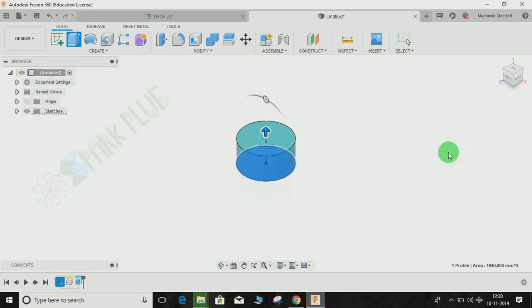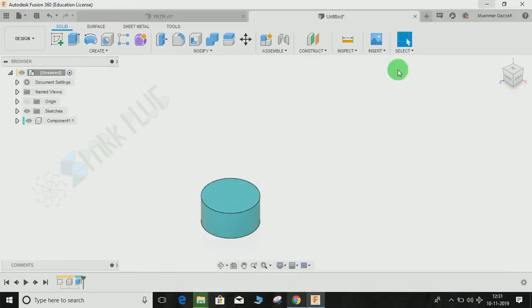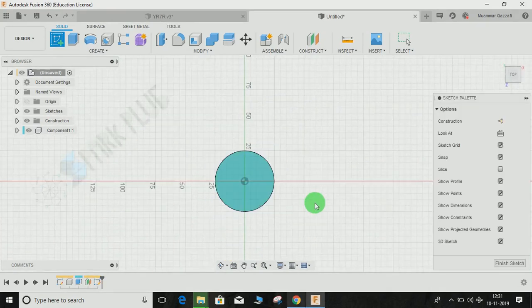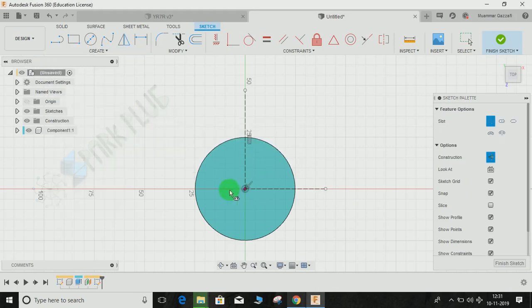Now I need to make the upper profile. It's 40mm above this plane, so I'll create an offset plane at 40mm. Go to Construct, click on the face, offset distance is 40mm. Then create a sketch on that plane. I'll go to construction line, press L, and draw one vertical line and one horizontal line.